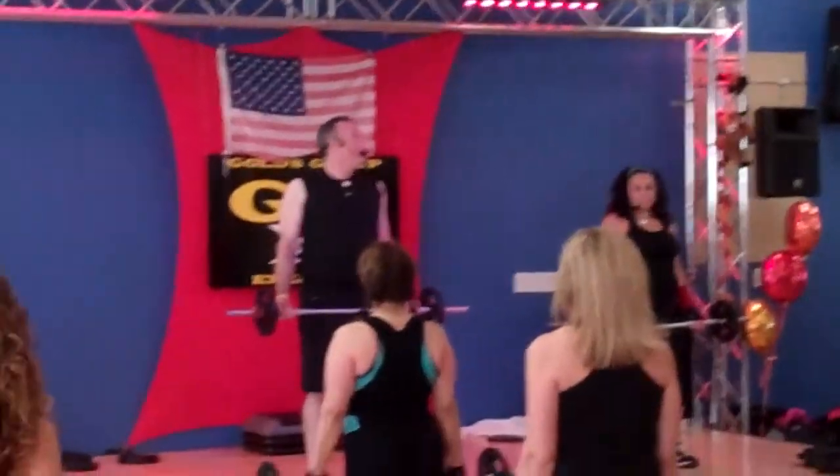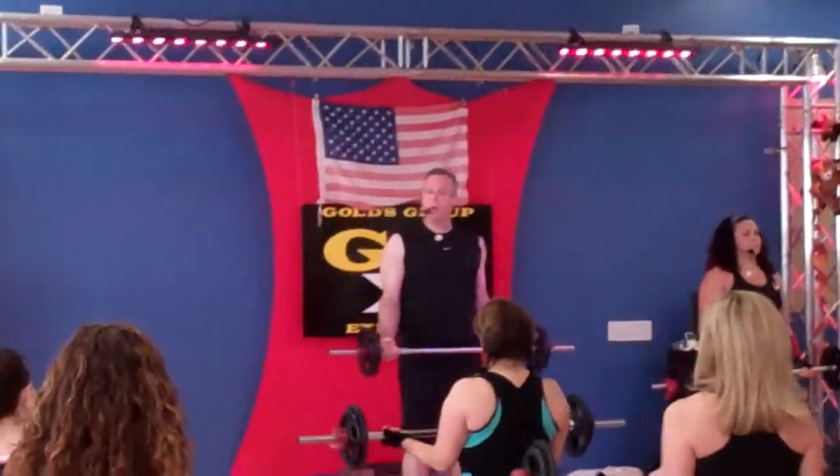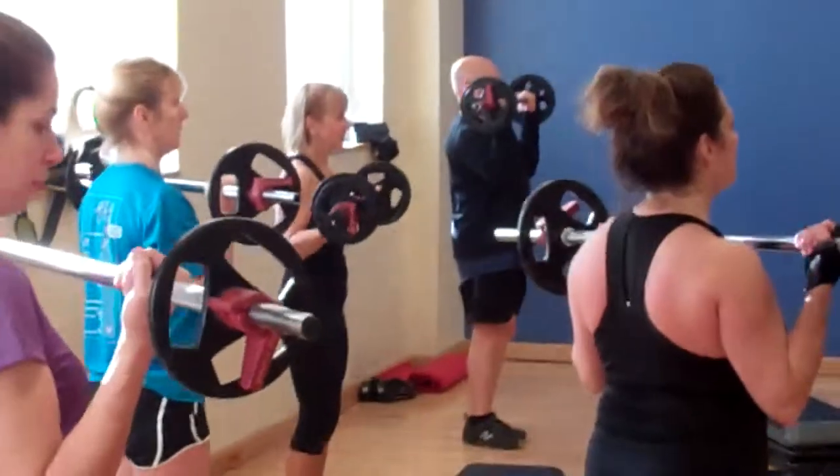Biceps. Three, one, right here. That's it. Nice and smooth. From the bottom to the top. Good. Four blocks here. Four blocks of work.